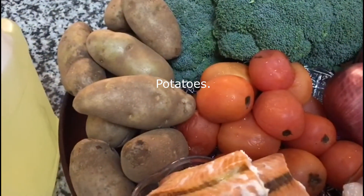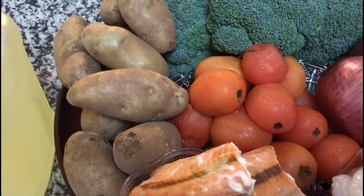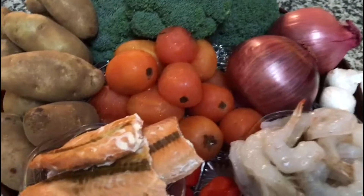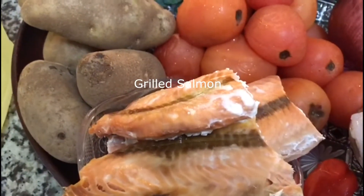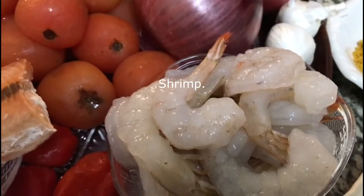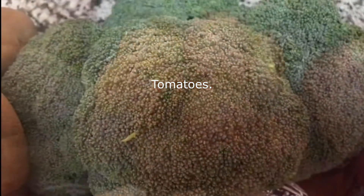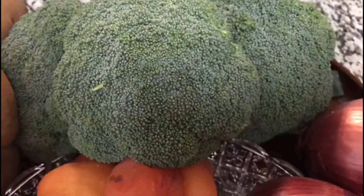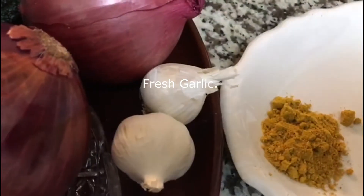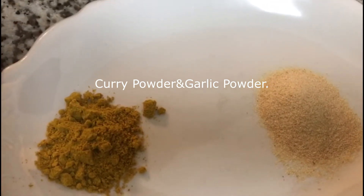Our star ingredient today is potatoes. I'm going to be making potato porridge — it's going to be tasty and delicious. As you can see, we have all these beautiful ingredients here. We have our grilled salmon, tomatoes, broccoli for our vegetable — you can use spinach — onions, fresh garlic, and spices. We have curry powder and garlic powder, just a small quantity.